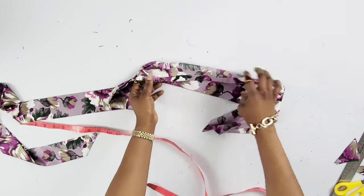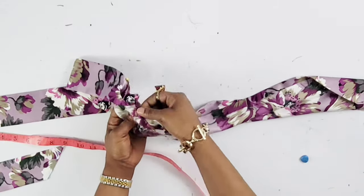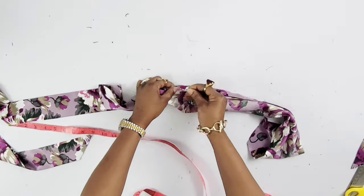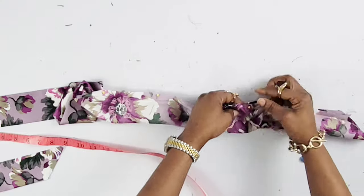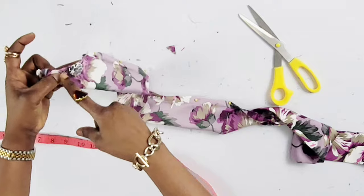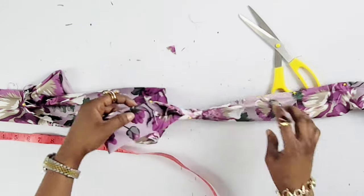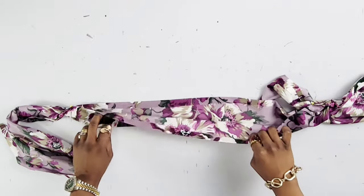Then open up the end part of the long fabric and make sure the right sides are facing each other, pin it down and run a straight stitch — I'll show you what I mean. I'll go with a straight stitch all the way from there to where it ends, then repeat the same process for the other end. The middle is open and we're going to close the ends. Here is what it looks like.